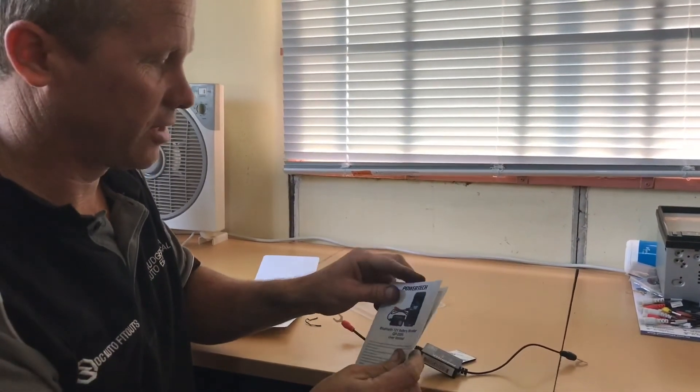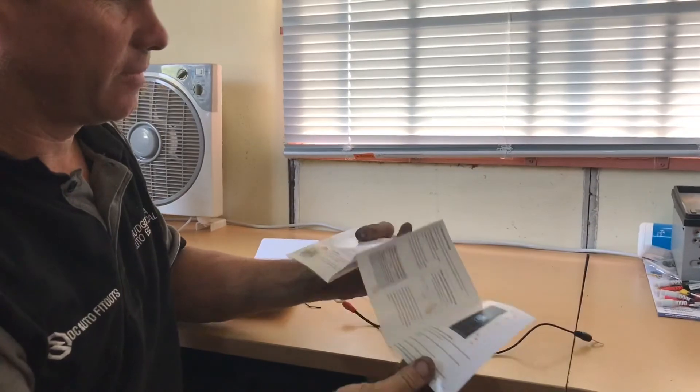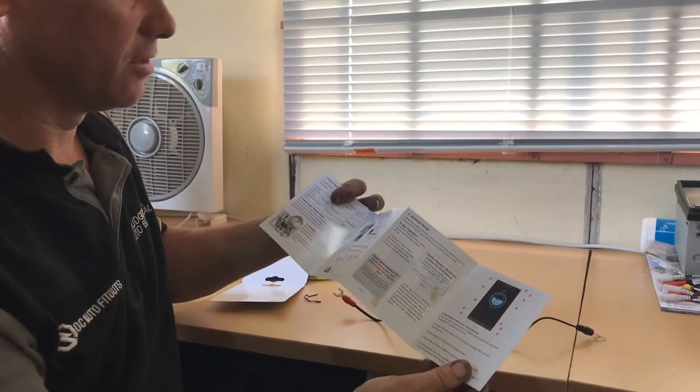It also includes your instructions for the various testing and procedures that you can do with the unit. Now I'm going to cut right over to the app, open the app up and show you some of the functions.